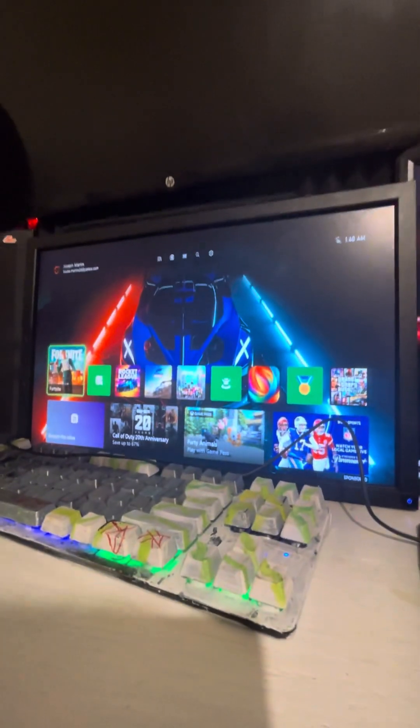Soon I will hook this up so I can play — I'm waiting till I get another PC or something. I need one more cable for it. Got the big monitor up there, so three monitors total.